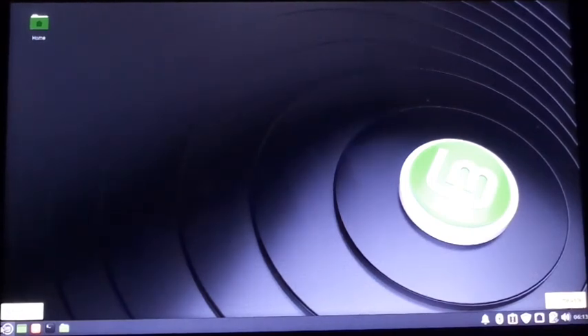This operating system works really good in it. That's all I got. Think about it — do it.